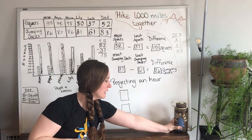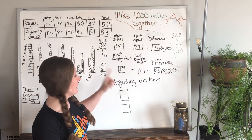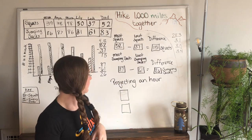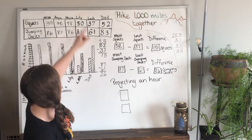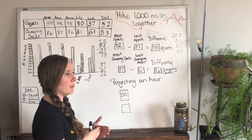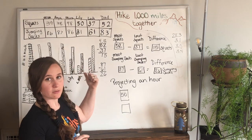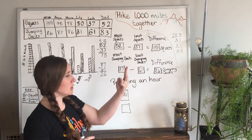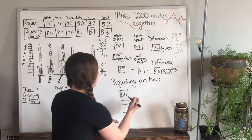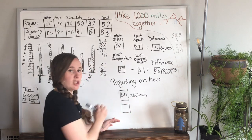Let's assume we're all superheroes and could keep that pace for an entire hour. We did it for a minute, and I want to see how many squats we could do in one hour at the same rate. I'm going to take Lily's 50 squats. To find out how many squats she could do in an hour, we have to think: there are 60 minutes in one hour. We just did this for one minute, which means for each minute she did 50 squats. I could count by 50s sixty times, or I could just do 50 times 60 minutes.